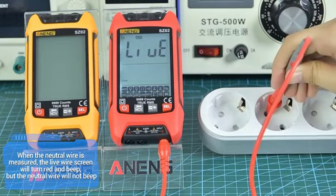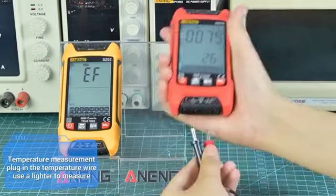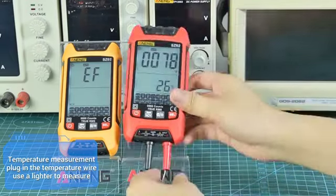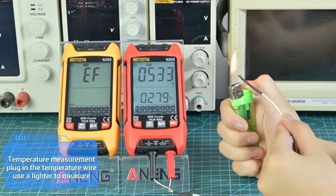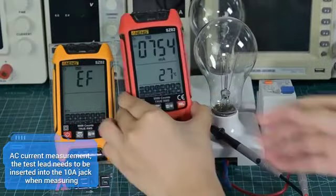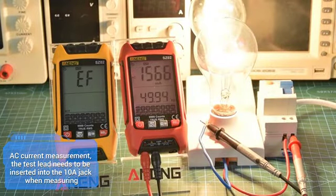For temperature measurement, plug in the temperature wire and use a lighter to measure heat. For AC current measurement, the test lead needs to be inserted into the 10A jack when measuring.